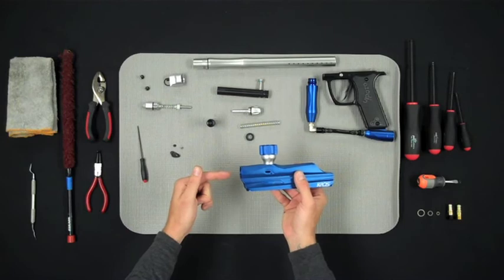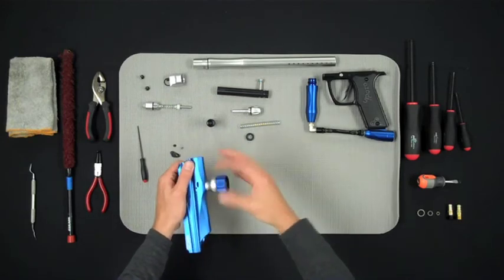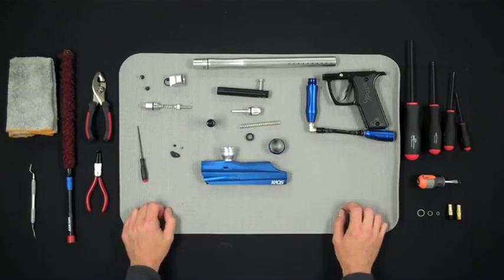The barrel uses auto-cocker threads and the feed neck uses ion or impulse threading. This completes the takedown of the Izzodin Chaos.